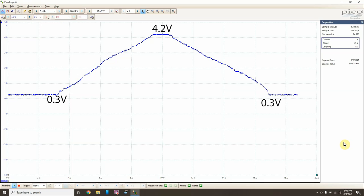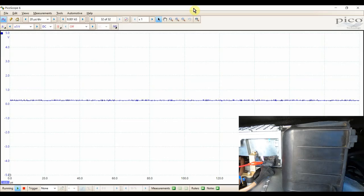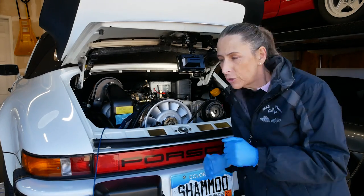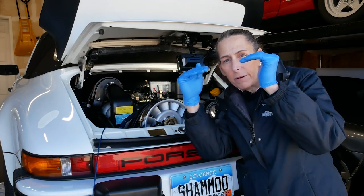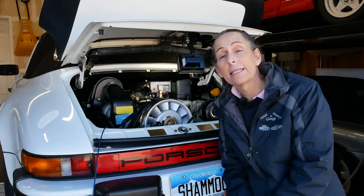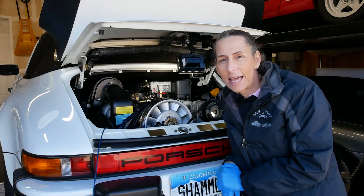That looks great — all the way up and all the way back down. I think that gets rid of any questions on the mass airflow sensor. It looked great, nice and smooth all the way through the movement. What we were looking for was voltage jumping up and quickly jumping back down, or all sorts of crazy signal. It was very smooth all the way up and then all the way back down — exactly what we're looking for. We can knock that off the list.